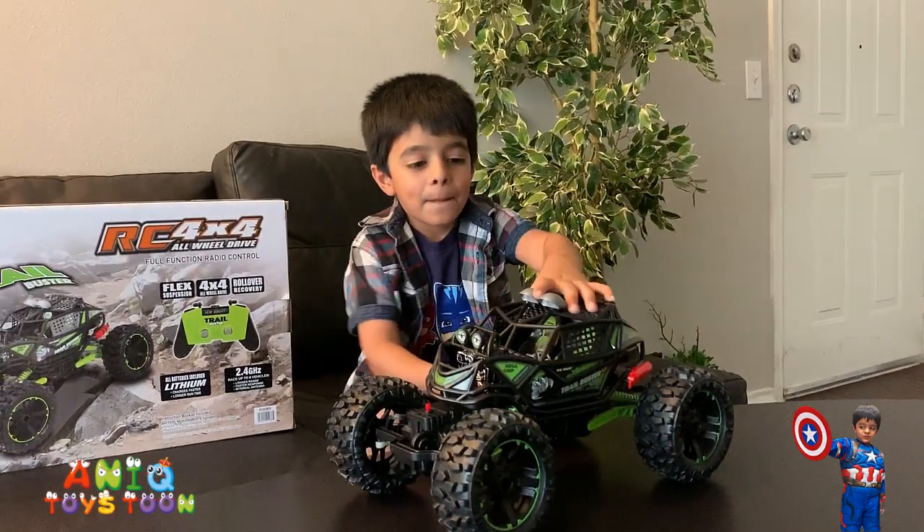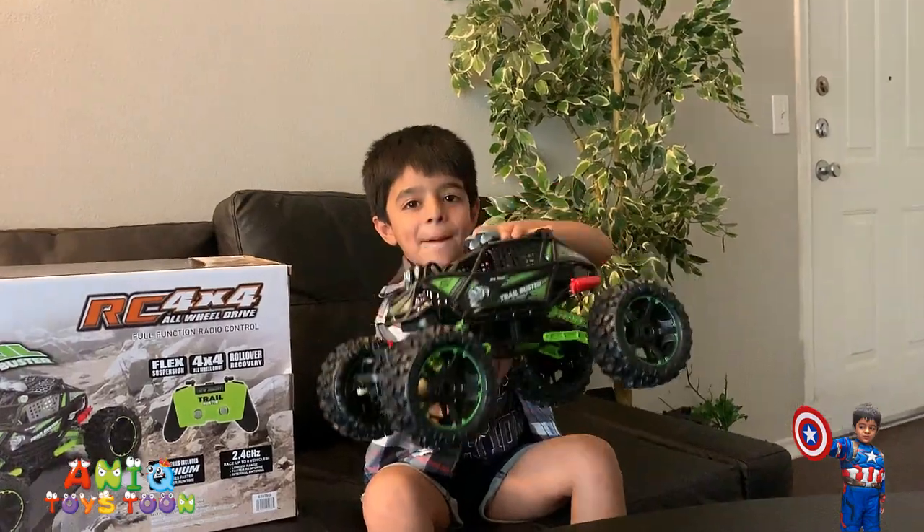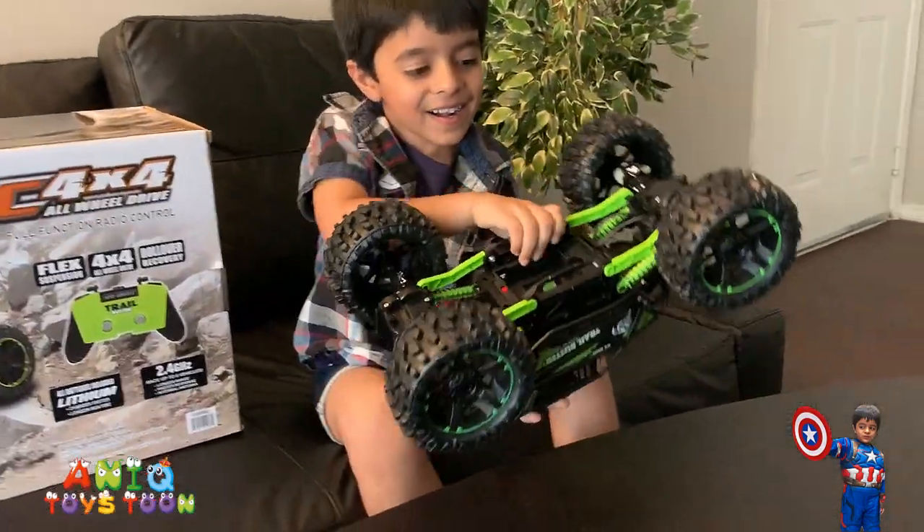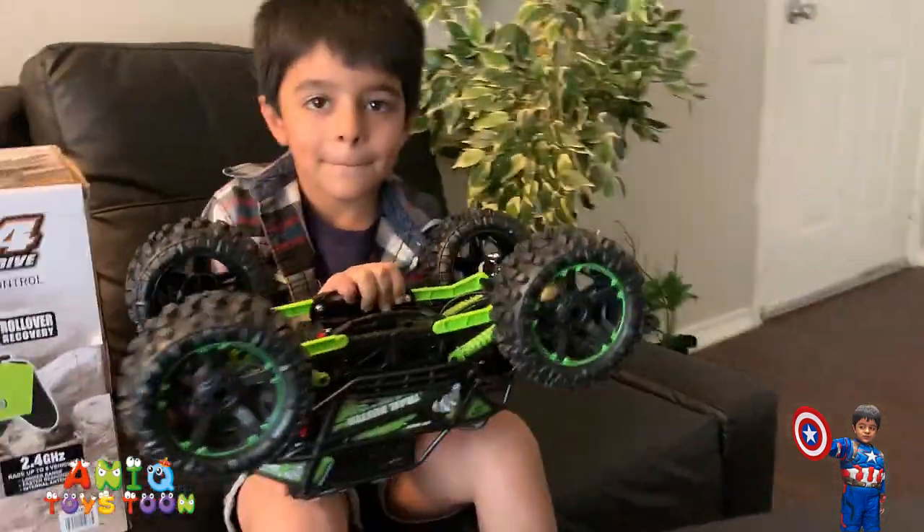Can you lift it for me? Wow, that is so big! We love it! Can you turn it around? Okay, so you see Anik just turned it around.